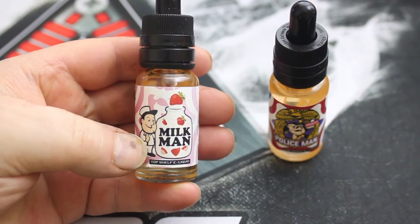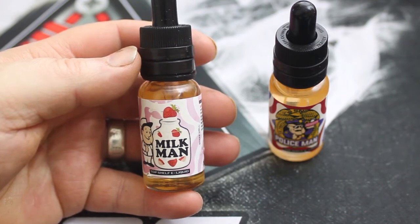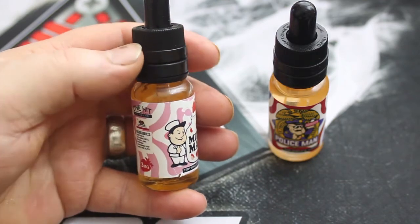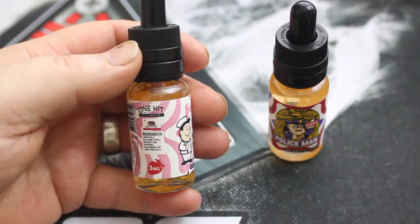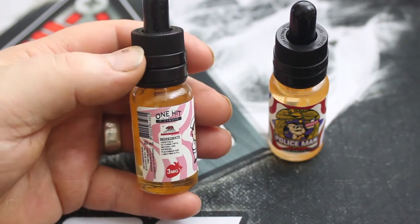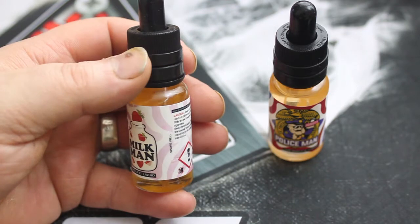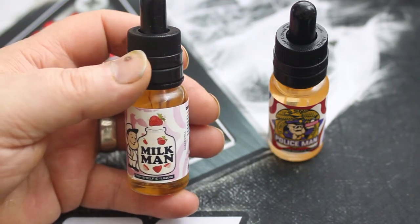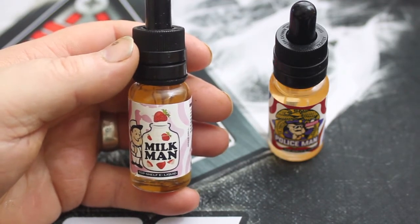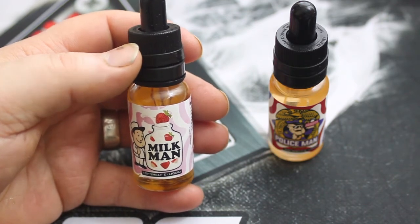This is the close-up of One Hit Wonder - this one is the Milkman. I got the older one first. Top shelf e-liquid, going around the bottle very slowly. They've got 20ml bottles now - brilliant. This one is 3mg. There are safety warnings going around slowly - a lot of safety warnings on these bottles. It's a lovely sized bottle. We haven't tried this one before, so it's going to be a treat for me. That's the Milkman bottle - hang on, I'll change the bottles.